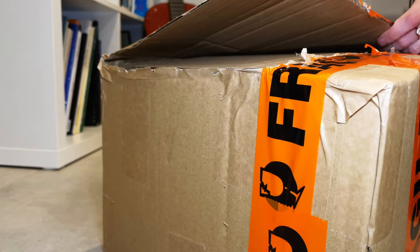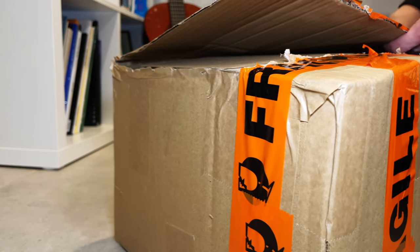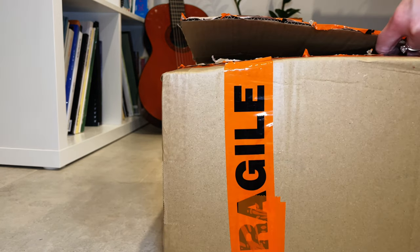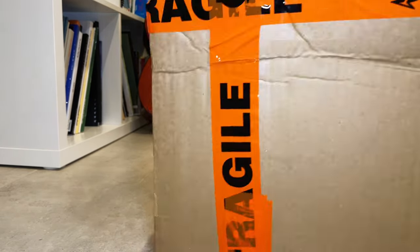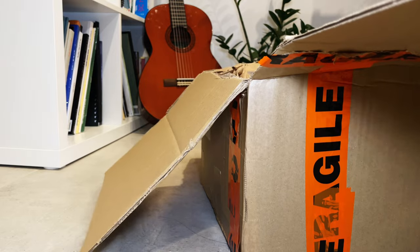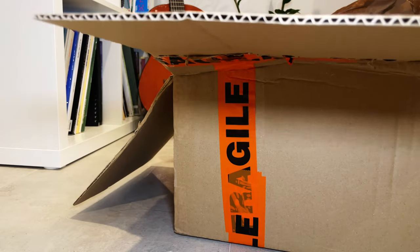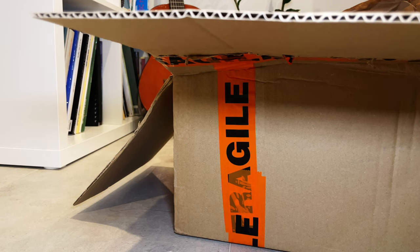Today I have a video to share with you on the unboxing of my recent purchase from the brand called Country Road. It's an Australian brand. They mainly sell fashion of a reasonable quality and reasonably priced, as well as some homeware items. Please stay tuned because I would also be doing a giveaway at the end of this video.